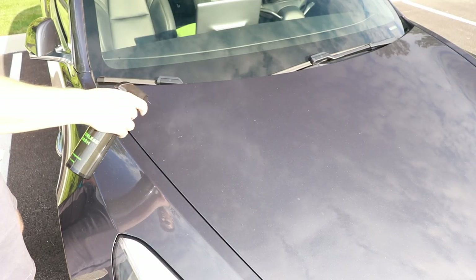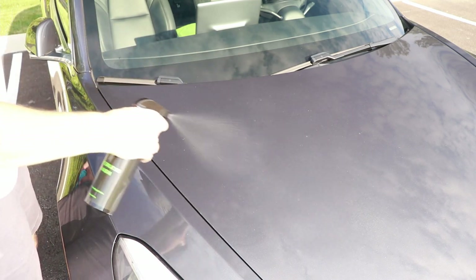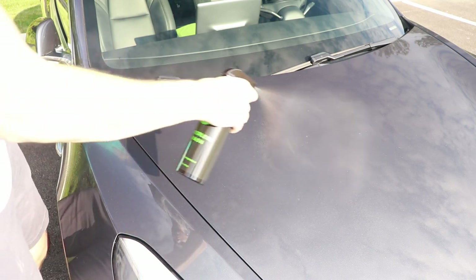After that, I tried out the waterless wash, which I generally don't like to use just because it can sometimes leave scratches and marks on your car if there's more baked-on dirt. But if it's just dusty or needs a little shine, this stuff works great.